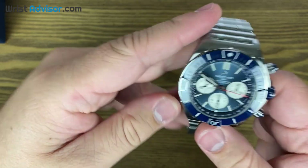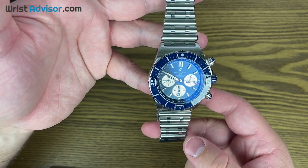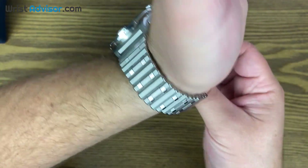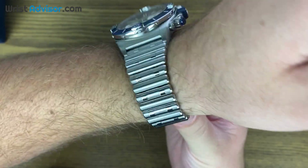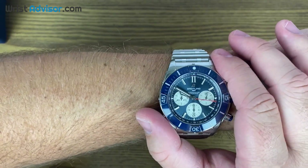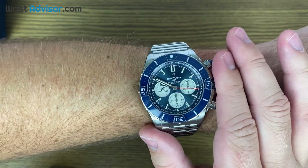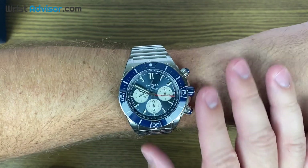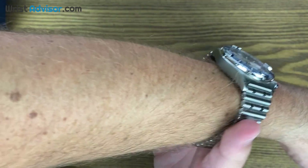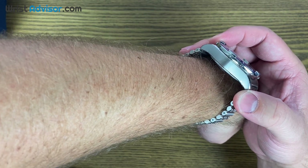Other specs on this watch: it is very heavy. The Breitling website lists it at 224 grams, which is about twice as much as the Navitimer I reviewed — I highly recommend you guys check out that video. The diameter is 44 millimeters and the thickness is 14.4 millimeters, so it does have a large presence on the wrist.